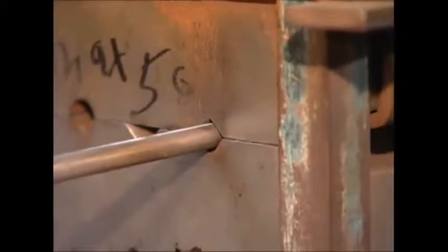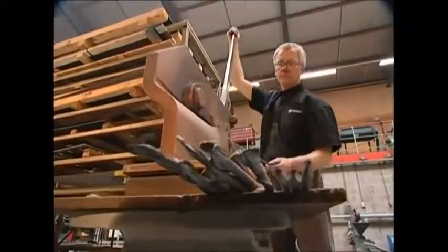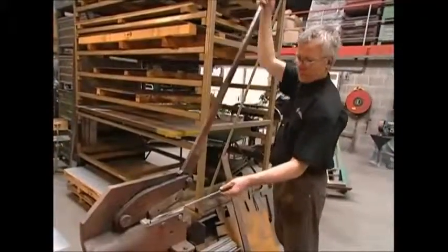Using a different press, he will crush each bar so the end resembles a point, but this process leaves extra metal attached to the tips. Using a guillotine, he can now trim away the excess, giving the tines sharp points perfect for a rake.